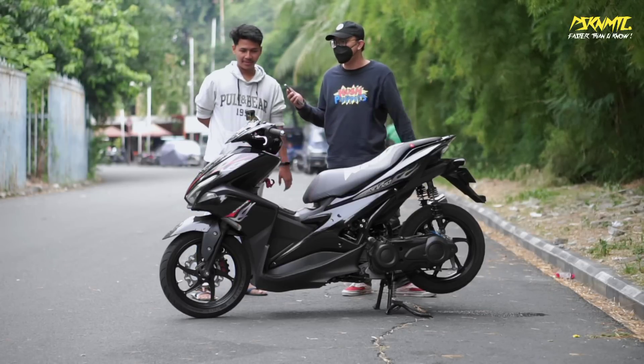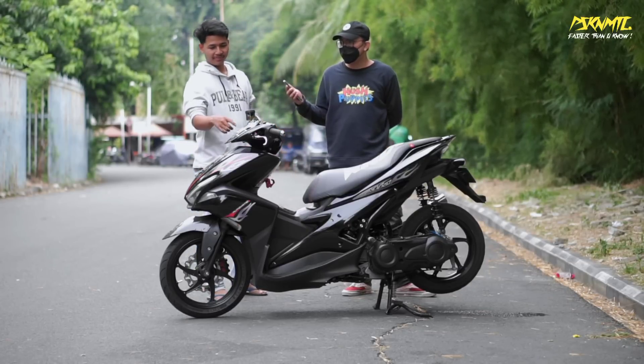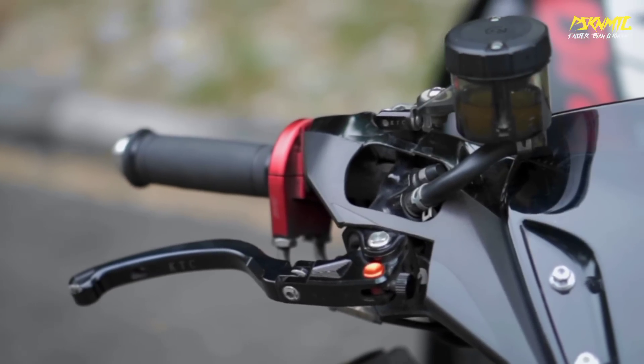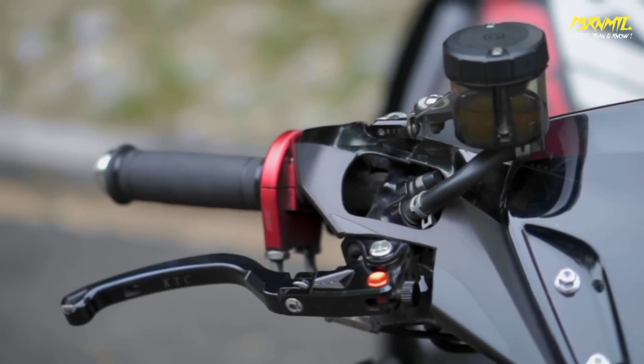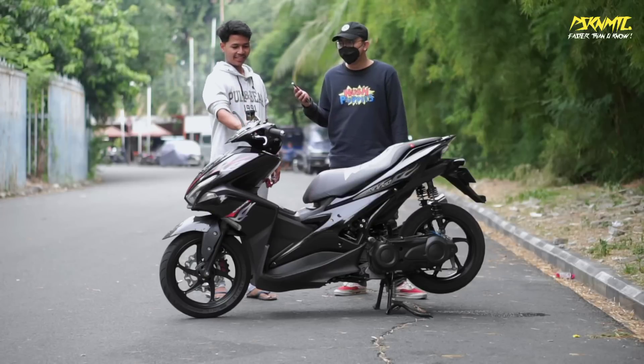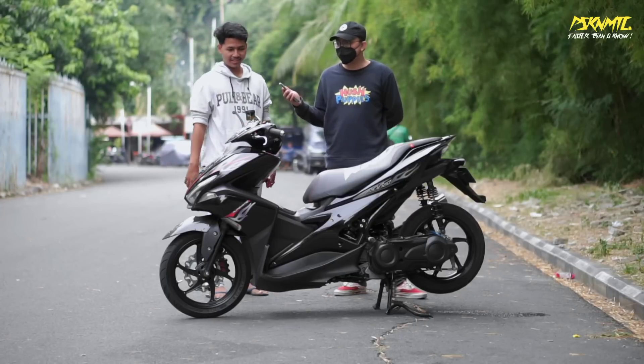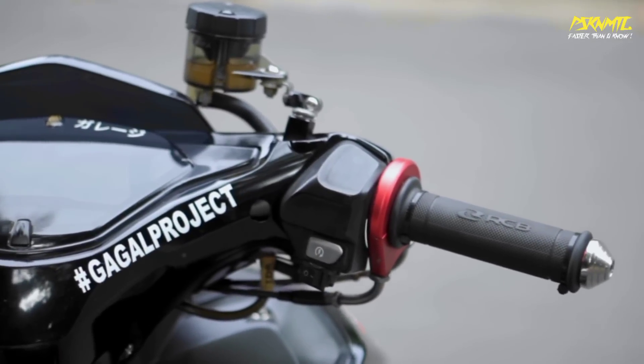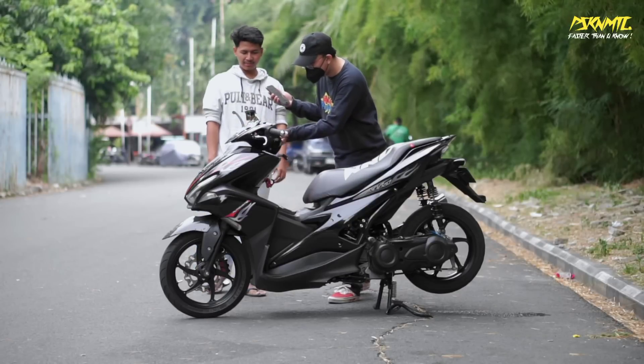Yang sudah diganti dari atas apa aja? Pertama, handle pakai KTC - kanan kiri, yang bisa dilipat ke atas kayak banteng. Terus gas montan juga KTC. Hand grip pakai RCB.